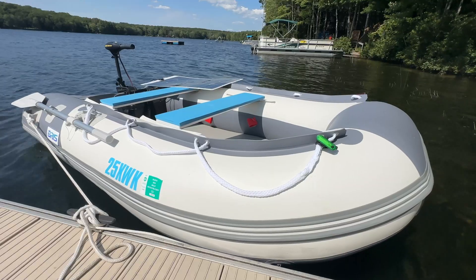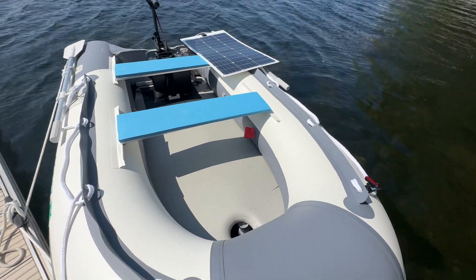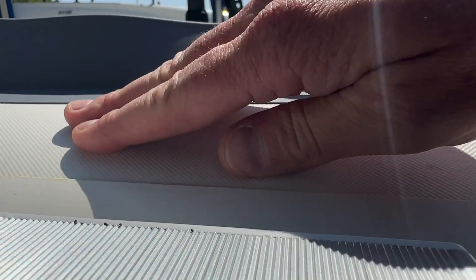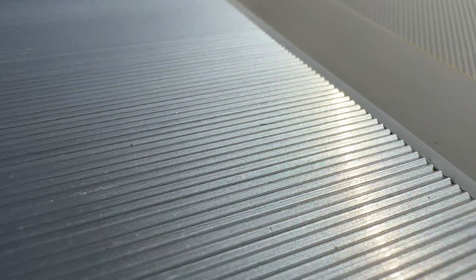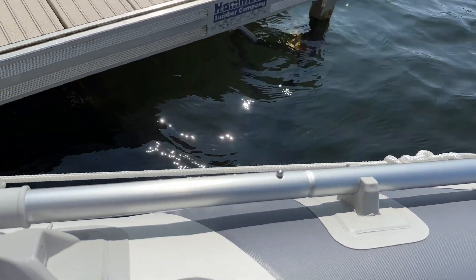I ended up choosing the BRIS 9.8 foot inflatable boat for $970 on Amazon. It has a beefy PVC construction with heat-welded seams and is surprisingly well built and comfortable. I went with the inflatable floor model — they also offer an aluminum deck version. It has two extruded aluminum bench seats that can squeeze up to four adults and 1,100 pounds. There are grab ropes on the side and it includes a pair of oars with locks in case you run out of juice, though I've never needed to use them.